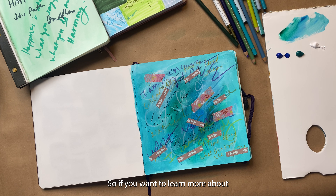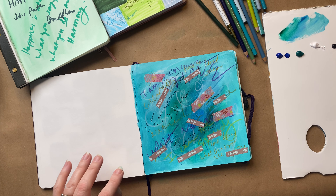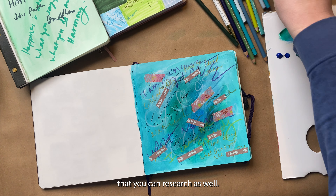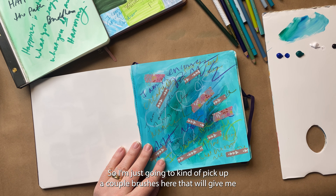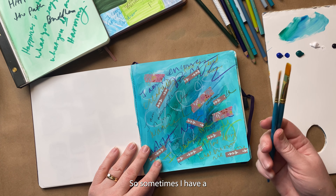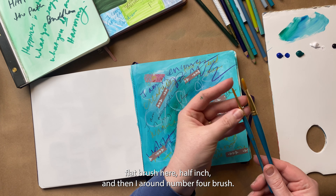If you want to learn more about color meanings and color psychology, you can check out our Unbound Color course that we have — also there's a lot of information out there that you can research as well. I'm just going to pick up a couple of brushes that will give me a few different marks — I have a flat brush here, half inch, and then a round number four brush, so I'll start with my flat brush.